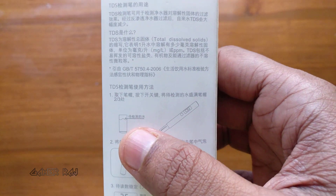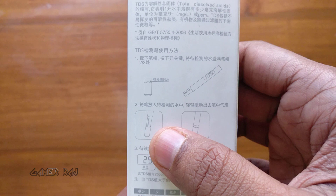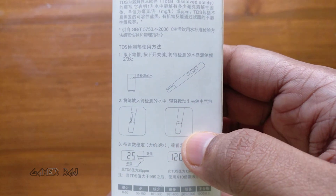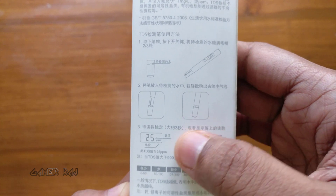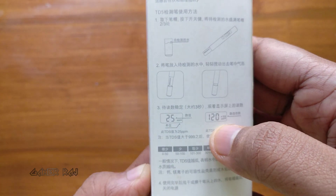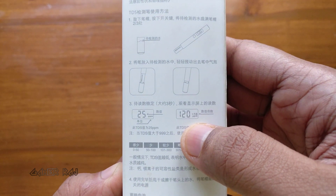To measure, take the solution in the tester cap or in a small container. Now dip the tester probe gently, wait for 3 seconds. The measurement will be shown in ppm.